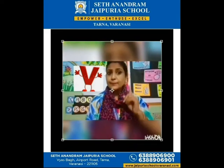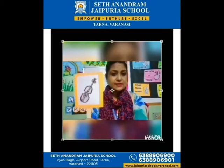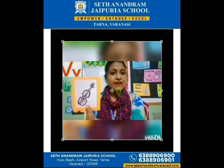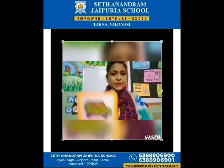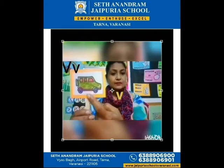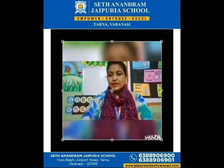Now I'm going to show you some pictures of things that start with letter V. The first picture is this — V for violet, very good, good job! The next picture is V for van — well done!